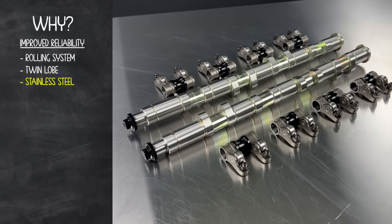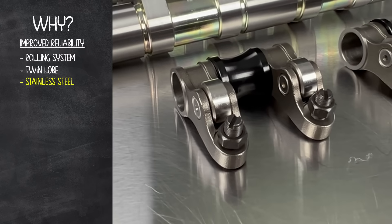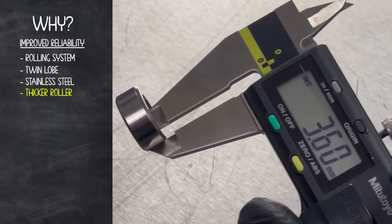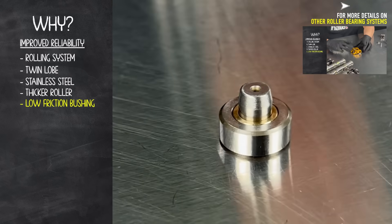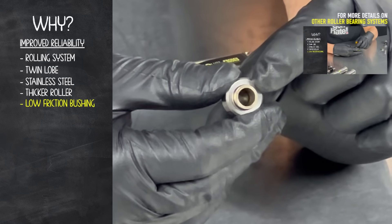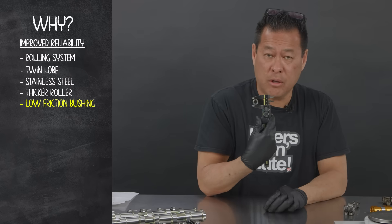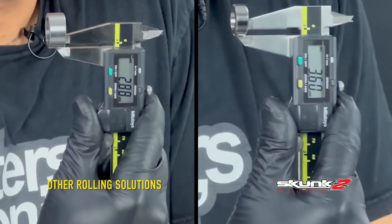To further improve reliability, we made the twin lobe rocker bodies out of stainless steel and used a thicker roller. The first version of the roller was 19 millimeters in diameter and 3.6 millimeters in thickness. Instead of a roller bearing, we use an extra thick roller and a floating bronze bushing in the middle, which gives us improved load distribution as well as friction reduction — a 19 millimeter roller that's 50% thicker than other rolling solutions out there.